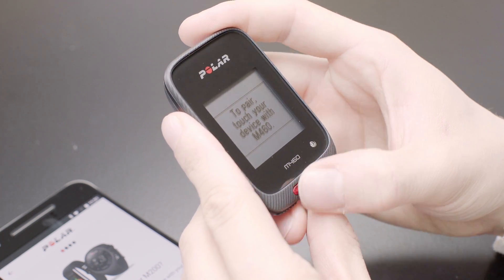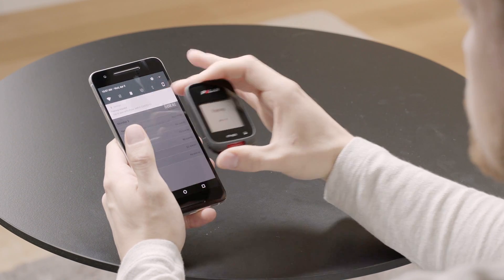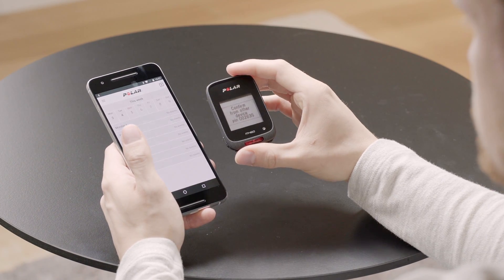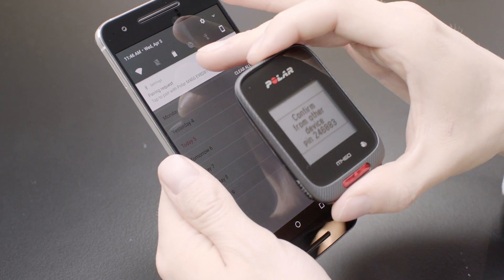The M460 will find your mobile phone. Once your device has been found, accept the Bluetooth pairing request on your mobile phone and type in the PIN code shown on your M460.